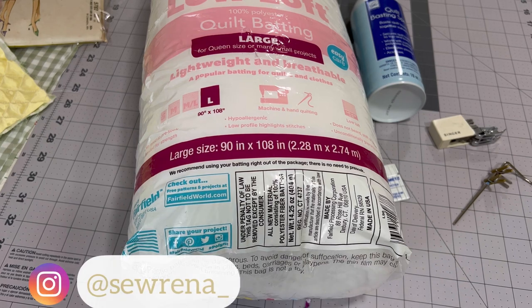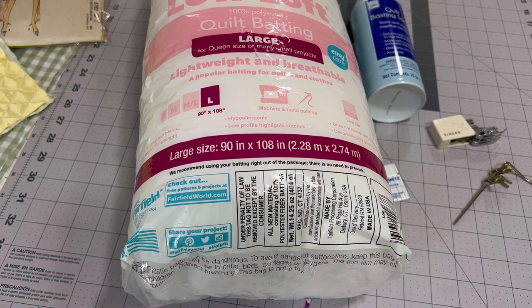Hello and welcome back to my channel. My name is Serena and in today's video we are going to be doing some quilting on satin so I can make the house coat of my dreams. I wanted to show you the materials that I used before we get into actual sewing.